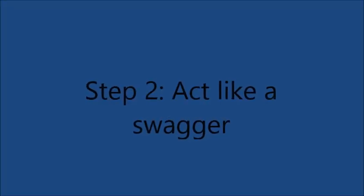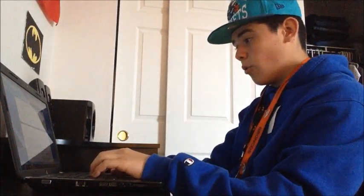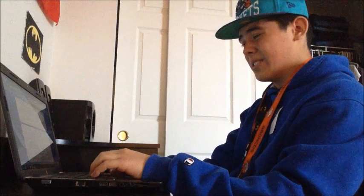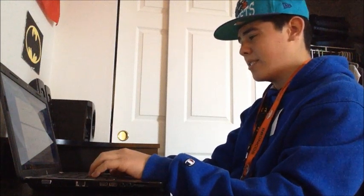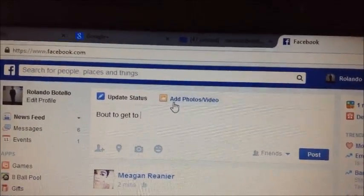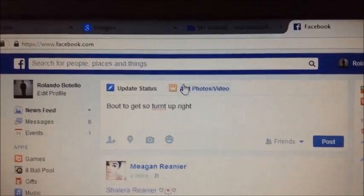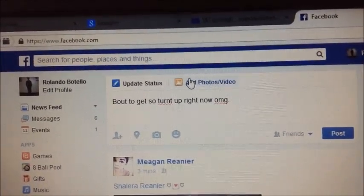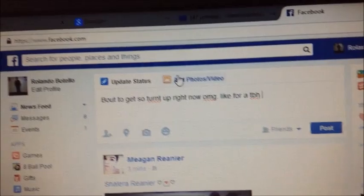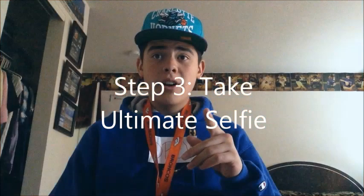Why am I doing this stupid essay? Who needs school when you have swag? I'm not doing this essay. YOLO. Now all you need to be a swagger is to take the ultimate selfie.